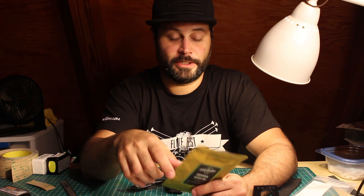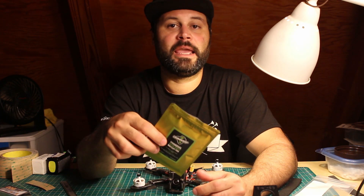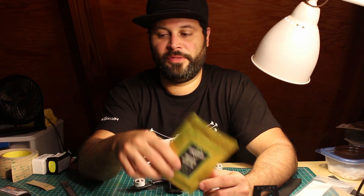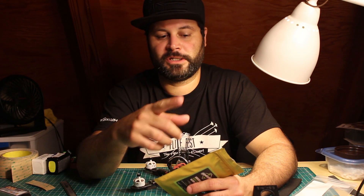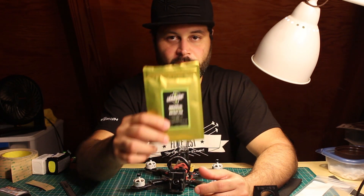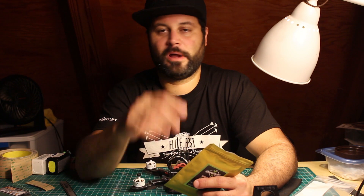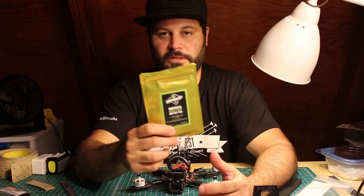The helicopter guys use it to mount their gyros because they want dampening and stickiness, and the car guys use it to mount batteries. My buddy Lucas Sanford from Skyred ERC came from cars and flies FPV, and I think he's the only guy with an FPV shop who sells the Kyosho stuff, so you can check out his site. It's really good — kind of expensive — but if you only have two or three quads and you want to make sure that battery stays, this is a very good option.